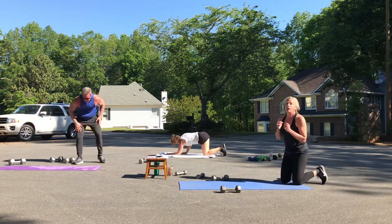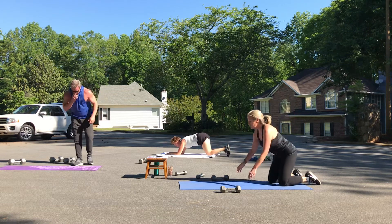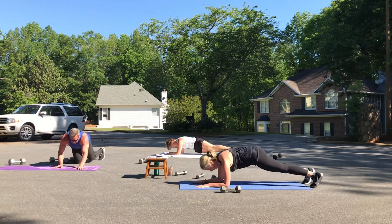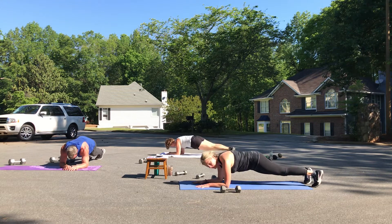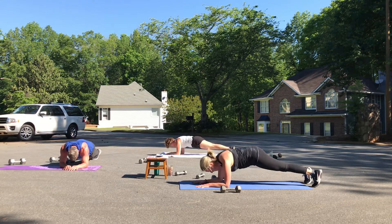Hip dips — really control. I'd rather you do these slow and controlled, think about your form. I know this is tough. One, two, three, four, five — getting our day started off right. Six, seven, and eight.